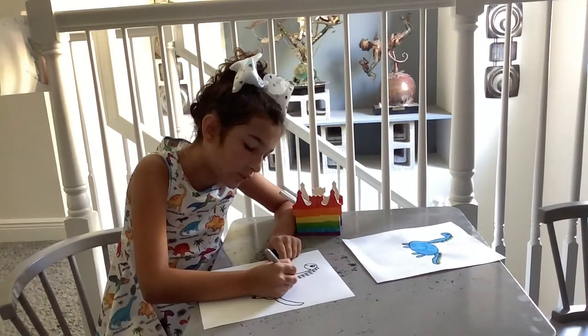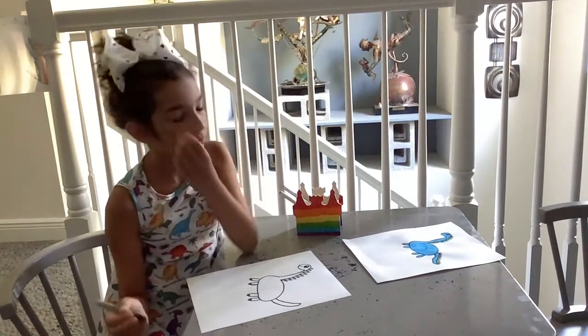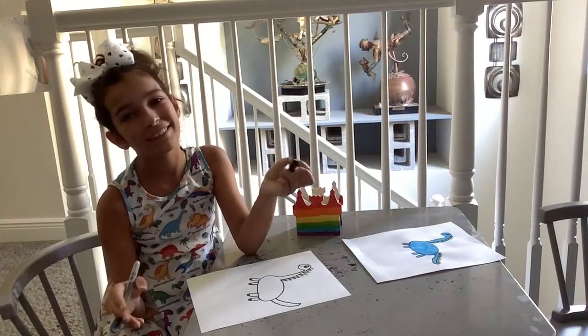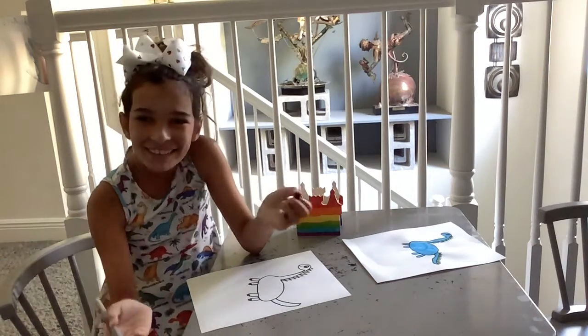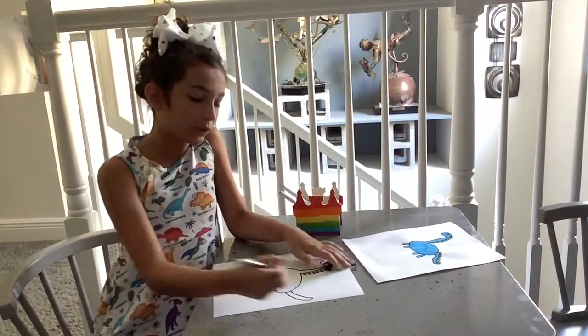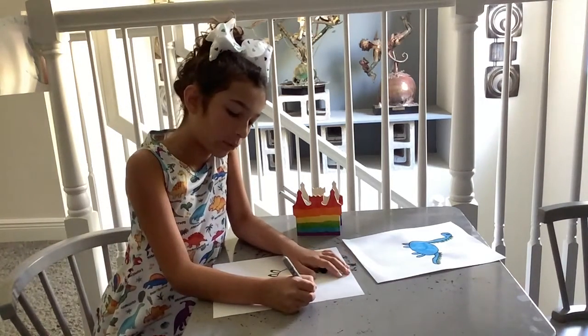Remember, if there's any point in this video where I'm going too fast for you, you can always pause the video — or any other video, just pause it. It's okay. Now for the tail, we're going to start at the beginning of the tail and add more spikes.